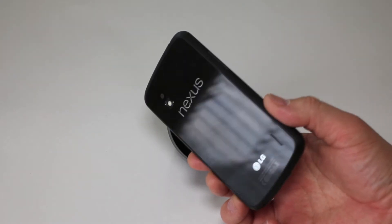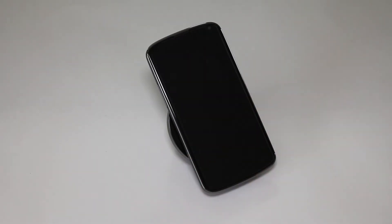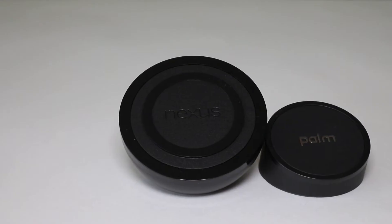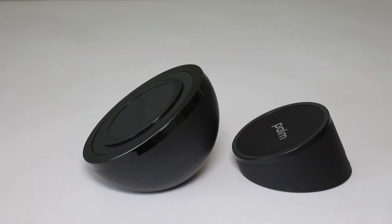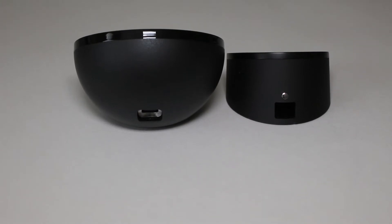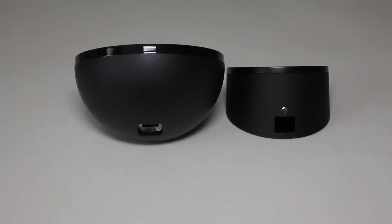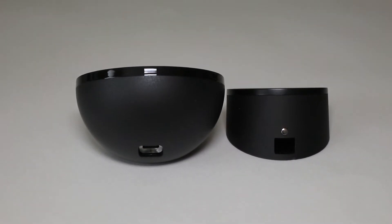If you didn't know, the Nexus 4 comes with the wireless contacts already built in — no cases or anything needed, so you just lay the phone right on the charging station. Wireless charging is not new to mobile; the Palm Touchstone brought wireless charging to the Pre and Pixi. The people who worked on WebOS definitely influenced the design of this wireless charger on the Nexus 4.